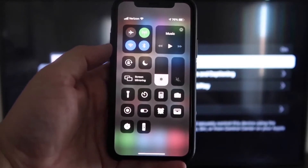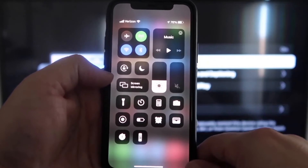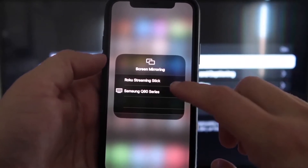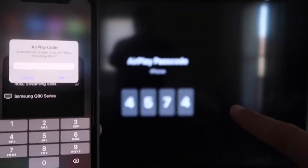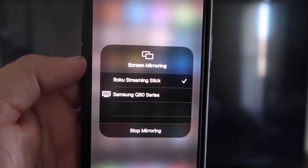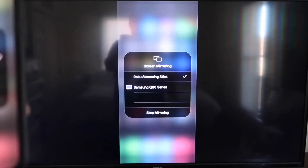On your iPhone, swipe down from the top right corner to bring up the menu icons, and in the middle you'll see Screen Mirroring. Tap on that. You'll see a list pop up — tap on Roku Streaming Stick at the top. It'll ask for a code. Once typed in, you'll see a check mark next to Roku Streaming Stick on your iPhone, and on your TV it will be mirroring exactly what's on your iPhone. To stop mirroring, tap Stop Mirroring.